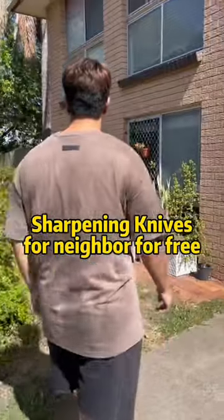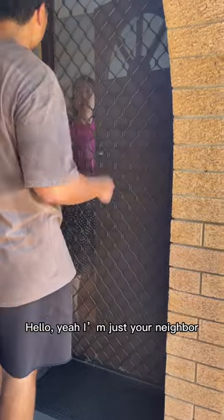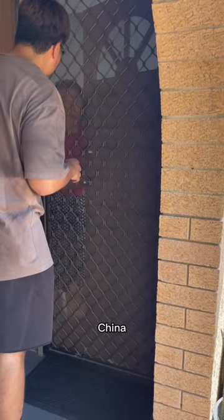This is my neighbor, probably from China. Hello, this is your neighbor. We're doing a video about sharpening and stuff, and you guys can choose from the store.